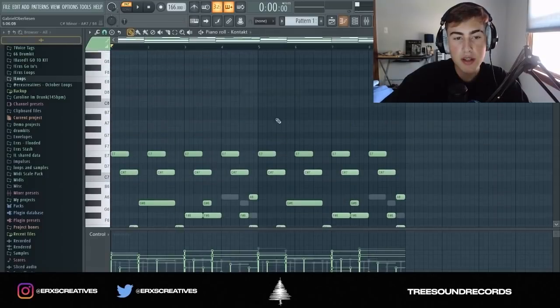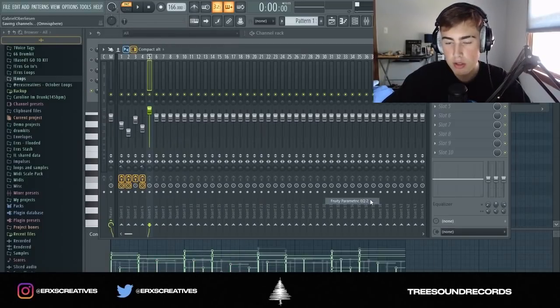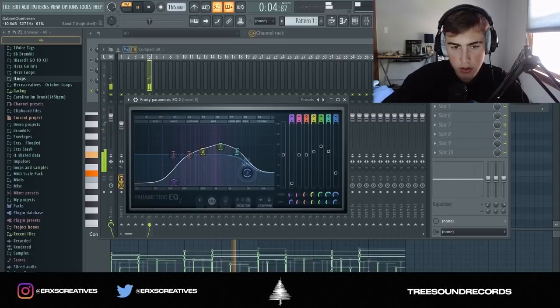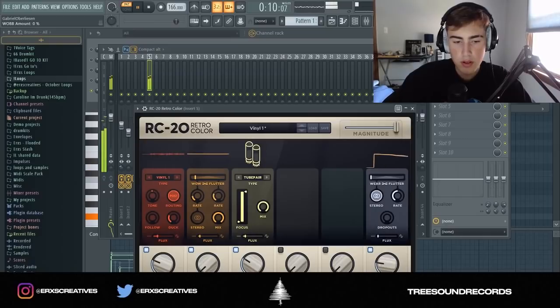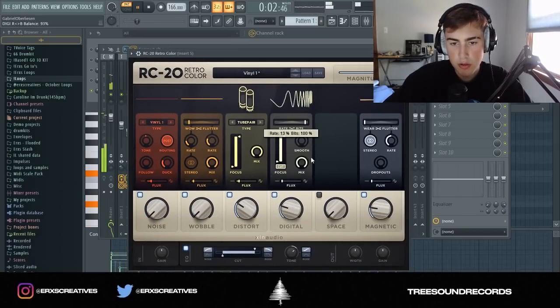I added these top notes and now I'm going to EQ it by taking out some of the low ends and kind of boosting the mids. Then I'm going to RC20, turning up the digital and the magnetic settings.